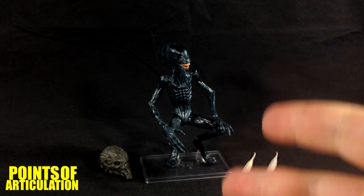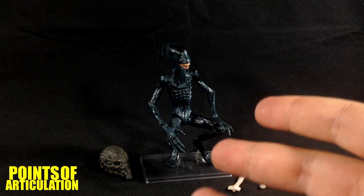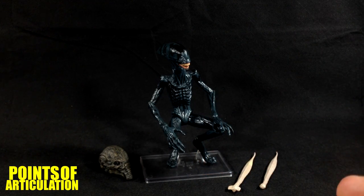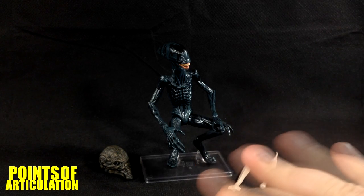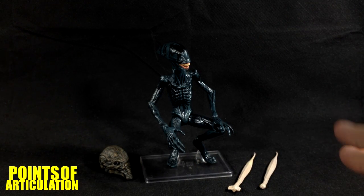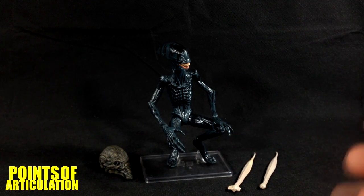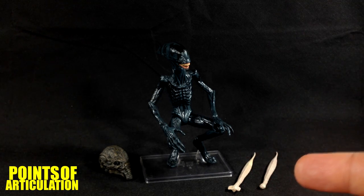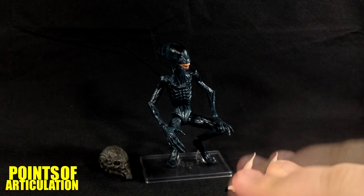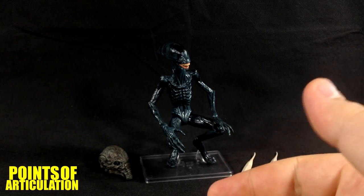Today we are looking at the NECA Prometheus Series 2 Deacon. Now the Deacon is not the perfect organism that we know as the xenomorph, but a lot of people thought this was what would lead to the xenomorph — not true. The xenomorphs and the Space Jockeys were all fossilized like that for 2,000 years, so whatever happened, happened 2,000 years ago. This is a splinter off of the DNA chain.